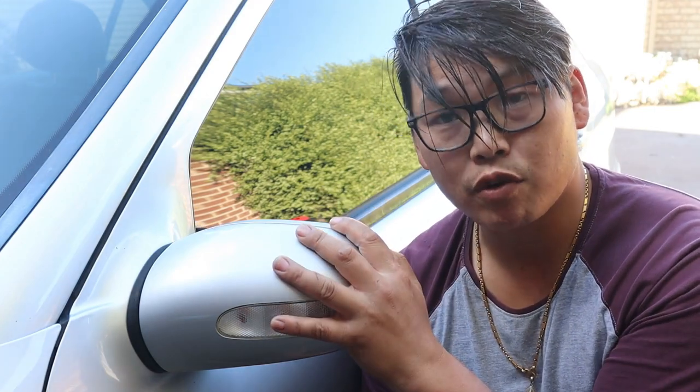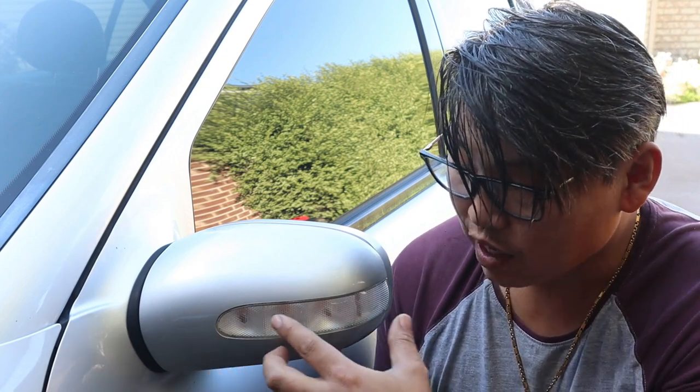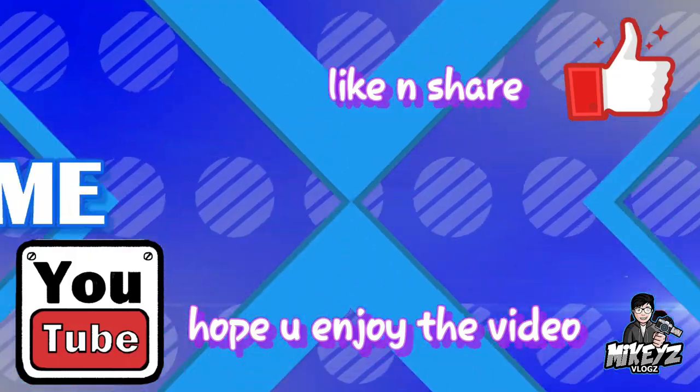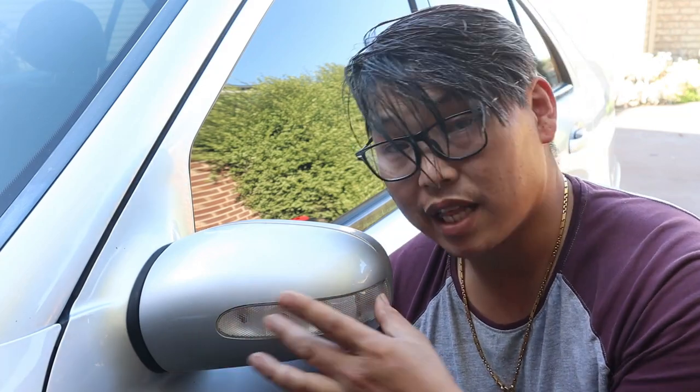Welcome back. In this video, I'm going to show you how to remove the side mirror cover for your W203. We'll also be removing the side mirror itself and the indicator from the side mirror cover, and the individual orange light bulbs inside the indicator. They are individual small halogen bulbs — not LED. I'll show you how to disassemble the cover to get to them, since it's very cheap to just replace the bulbs themselves.